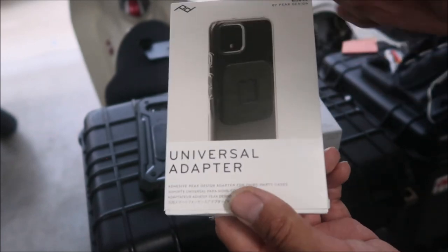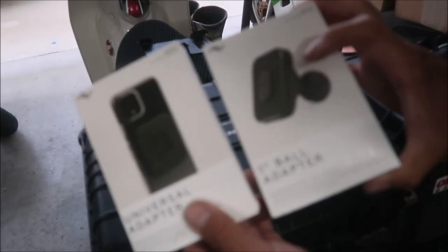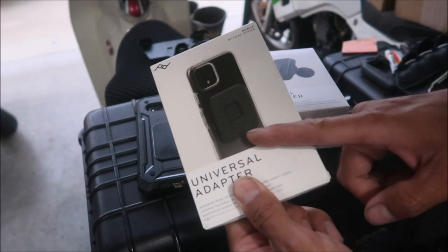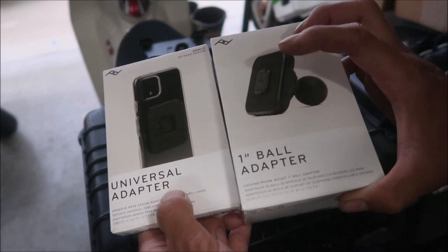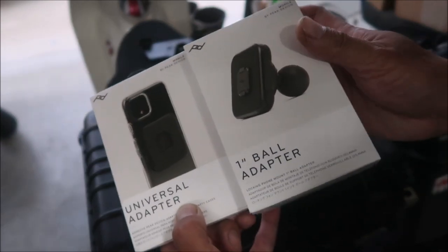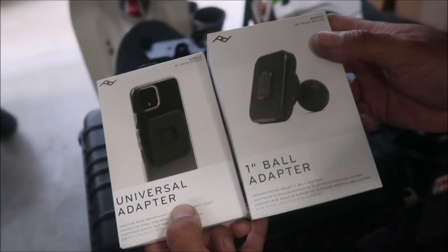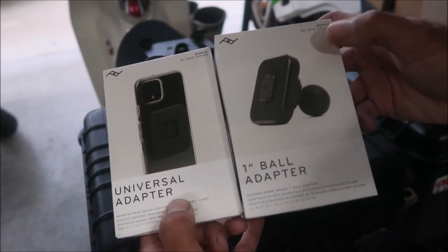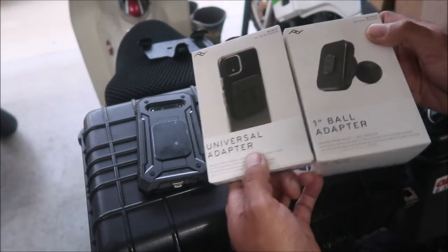So it's compatible with this guy — this is the one that goes on the phone, this is the one that goes on the bike. This was $30 from Amazon and this was $50 from Amazon, so I've invested about $80 into this. I'll put a link in the description if you want to purchase these. This is pretty much what you would need if you currently have RAM ball mounts and you want vibration dampening. That costs $80.